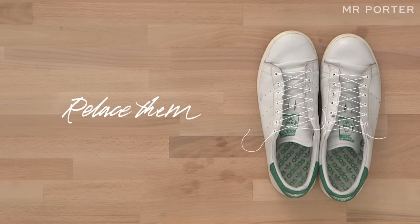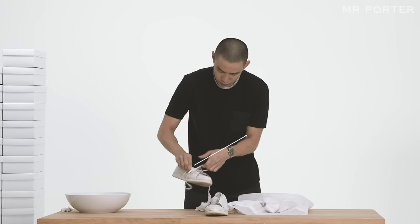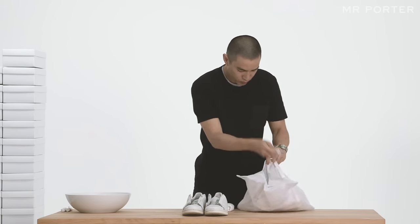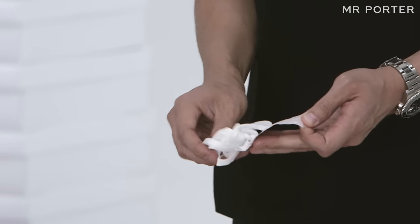Relace them. Fresh laces instantly lift the appearance of your sneakers. Remove the laces, rinse them in detergent, and leave to soak for an hour. Alternatively, place them in a laundry bag on a hot wash. Or better still, just buy a new pair of white laces.